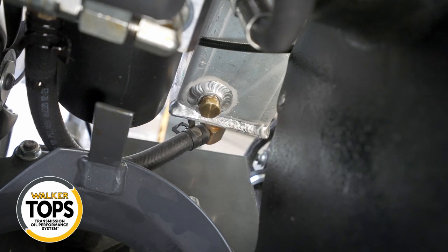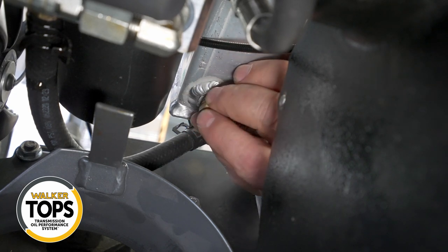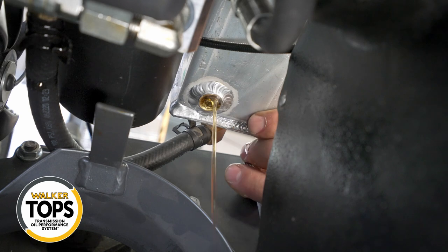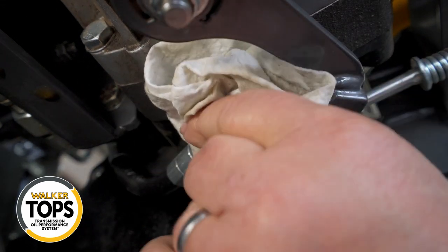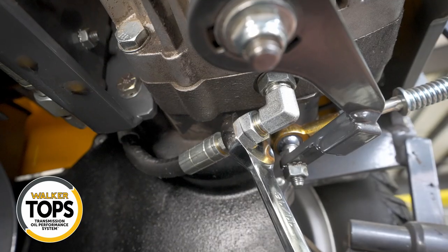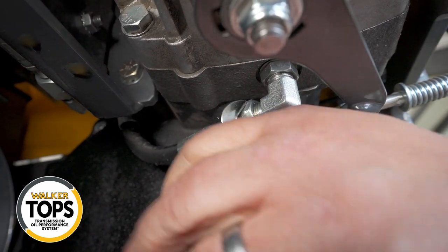Now we can move on to the reservoir and drain the oil. There's a plug on the bottom near the rear of the reservoir — just loosen that and allow the oil to drain. Next, we'll begin draining the oil out of the transmissions. At the bottom of each transmission, locate the elbow connector and disconnect the line from it — this will allow the oil to drain from each of the transmissions.